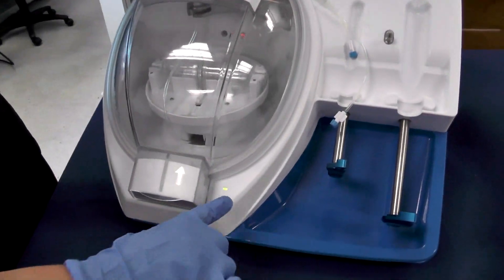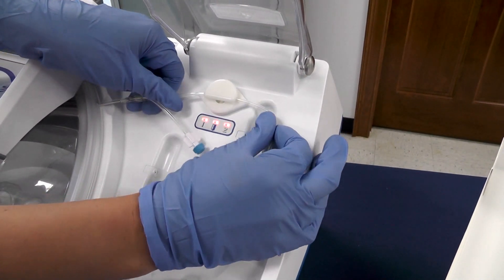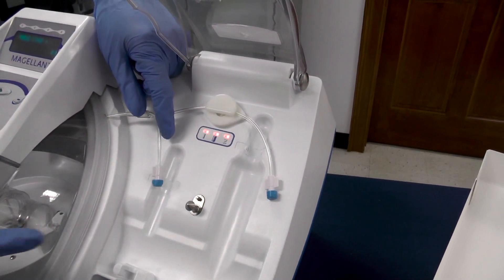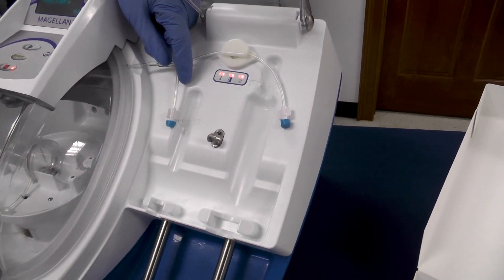Now you're ready to go ahead and close the first door. Once it's closed you have a green light. Now you can take your tubing and floss it on the right hand side. Now you're ready to connect your 10 milliliter syringe on the left side — your 10 milliliter syringe will collect your platelet rich plasma.